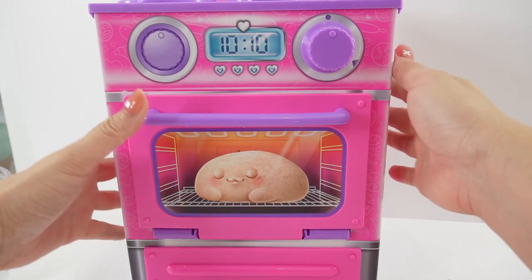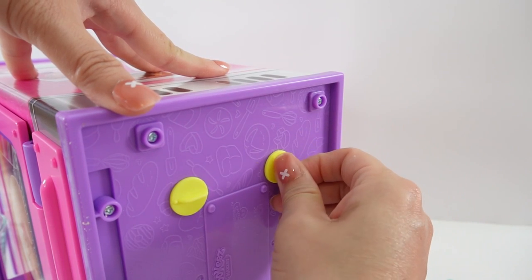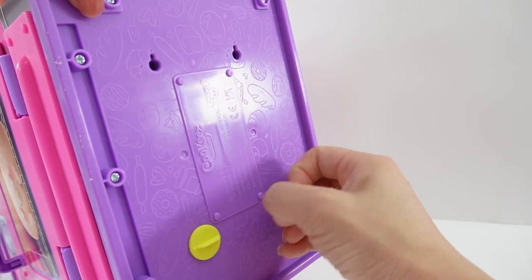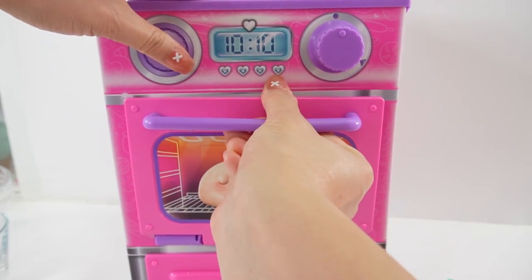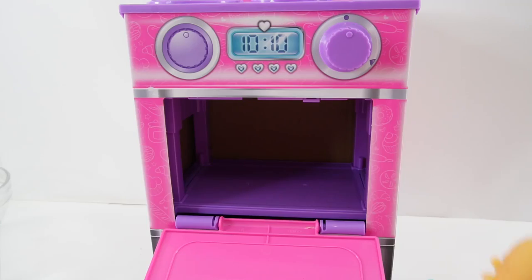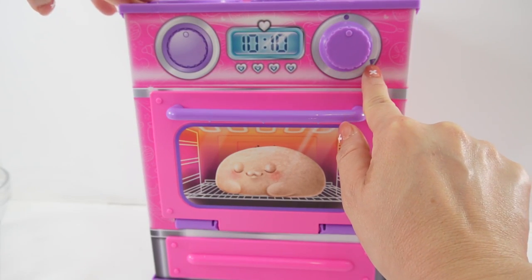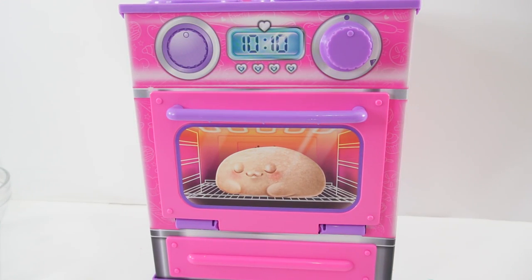Now we've got to prep the oven. So we're going to take the oven here — this is just for the first time when you're playing with this — and we are going to take off these little yellow tabs. There's four of them down here. So we're going to open the door here again, and down here we're going to pull this yellow tab down. Now we're going to put the kitty dough inside. Close the oven door, and we're going to turn the dial to this arrow. Now we wait for the bell to ring.